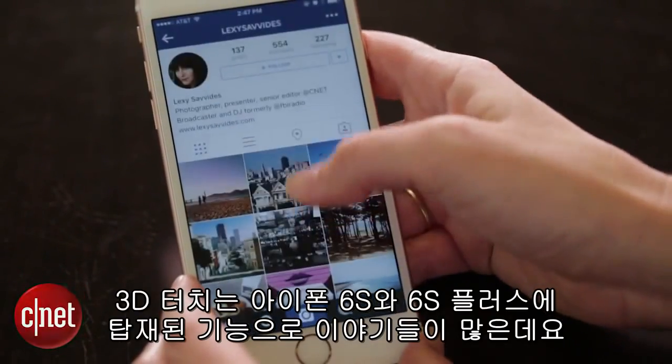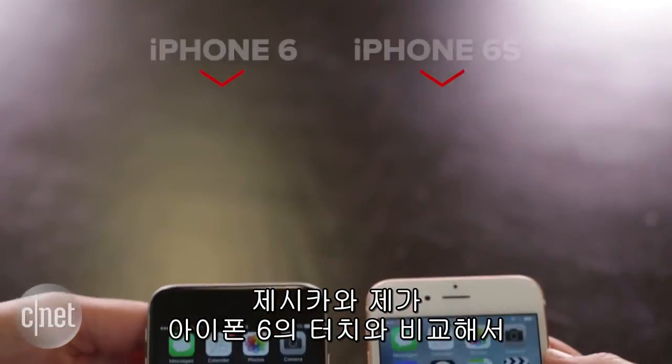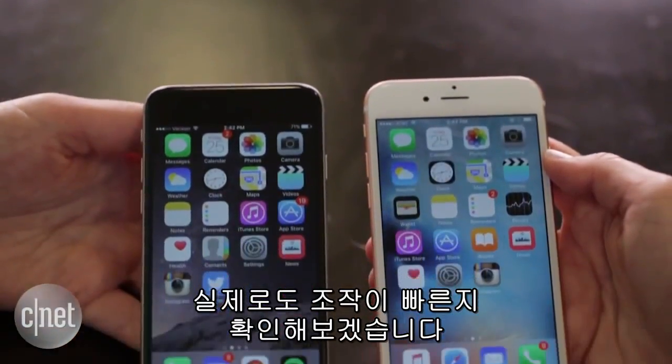3D Touch is a feature on the new iPhone 6s and 6s Plus that everyone's talking about, but Jessica and I are going to put it to the test compared to regular touch on an iPhone 6 to see if it's actually any quicker. Let's do this thing!